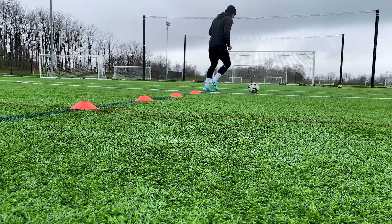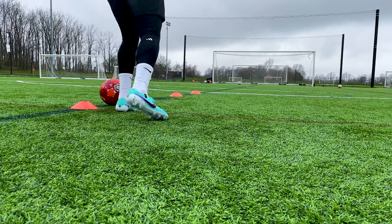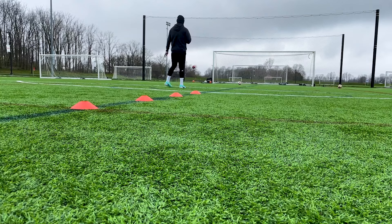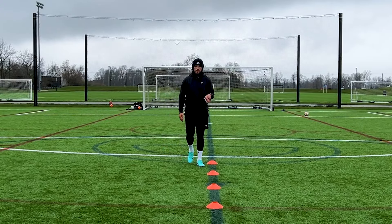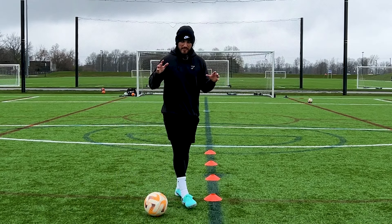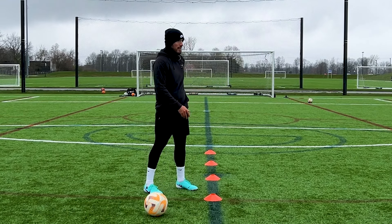Let me know down in the comments what colorway you guys would have gotten besides these, because these are very standout-ish — and like I said, that's what I really like. Let's do a little bit of a cone drill. No complaints yet with these, but I've just been walking around in them. Let's see how they feel when I'm cutting through and trying to control the ball.